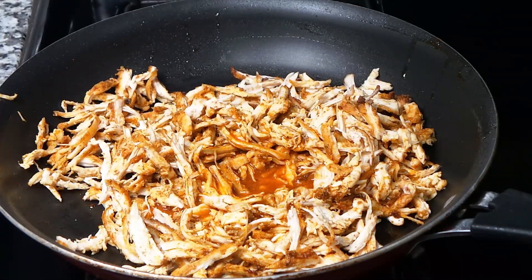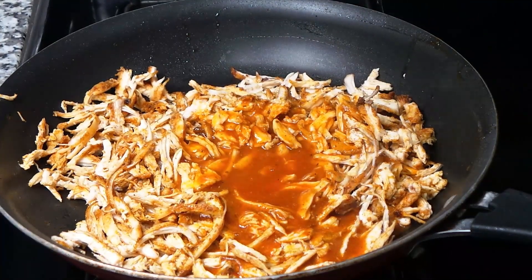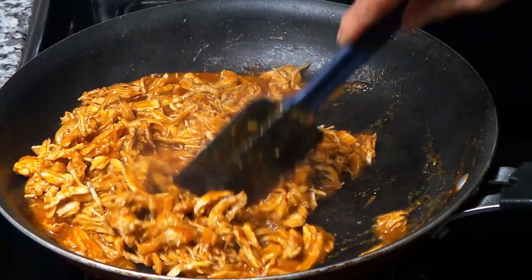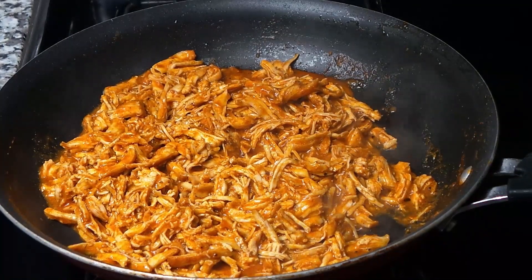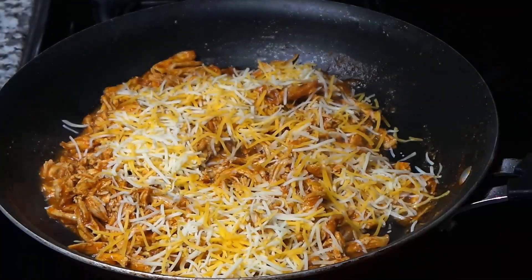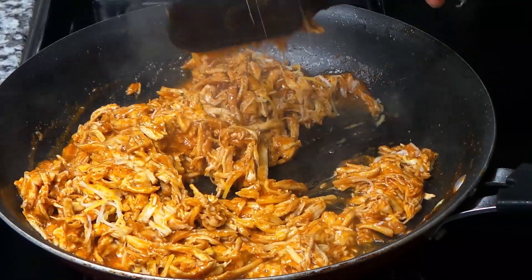We've put the shredded chicken over here. Now we're going to add some of the sauce we just made — a few spoons — it will give more flavor to the chicken. We already have spices in there. Our chicken is cooking with the sauce for almost five minutes. It's absorbed all the sauce, so I'm going to turn the stove off. Now we're going to add some cheese — it depends how much cheese you like. I'm adding a little bit because we're going to put some on top too. Look at that — it looks so yummy, sticky, cheesy, gooey!